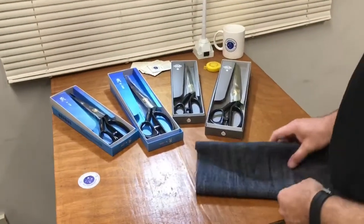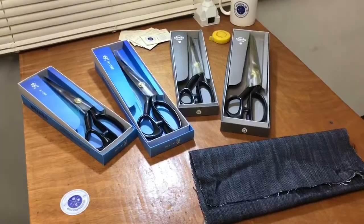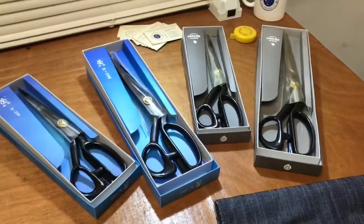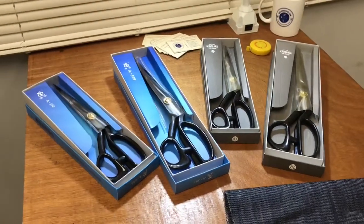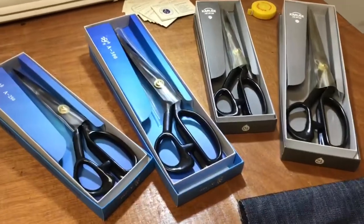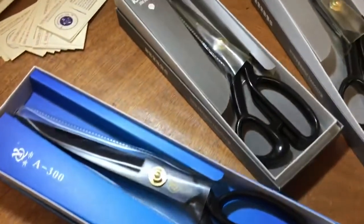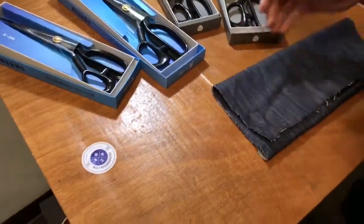Hello everyone, this is David from goldstartool.com. Today I'm going to introduce one of our best-seller tailoring scissors. We have been selling these for almost two years and we have a lot of good feedback on them. We sell them both at our retail stores here in LA and online, and we're going to show you what we have to look into when buying a scissor.